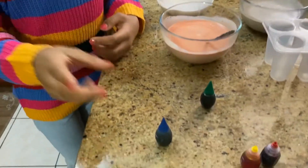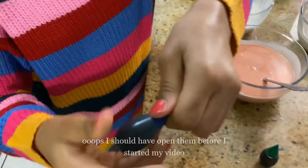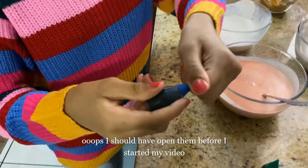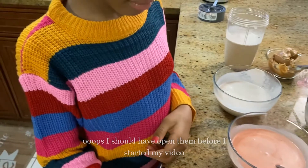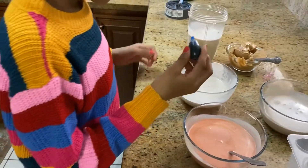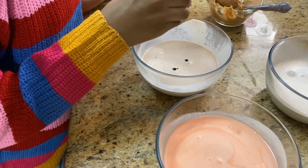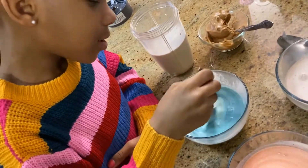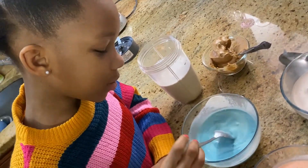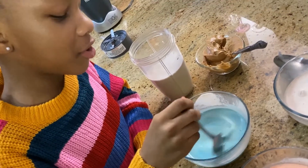The next color I want to use is blue. Mixing this is fun because also it looks like the ocean, and I can't wait to use something that looks like the ocean.